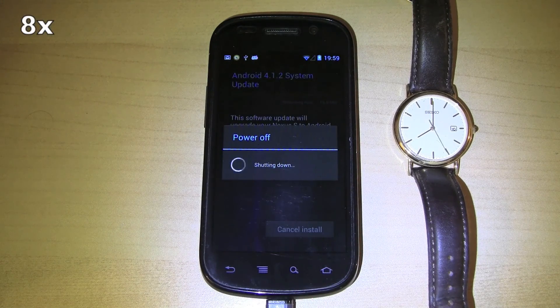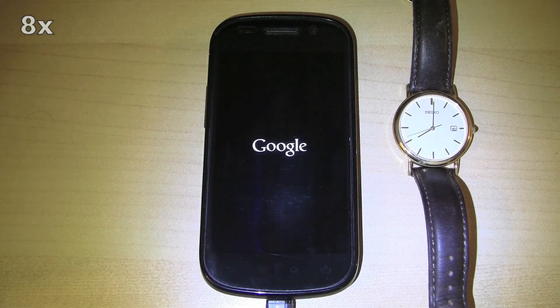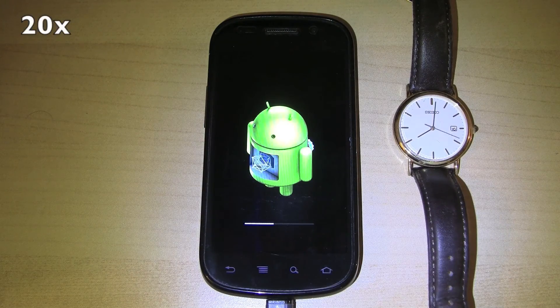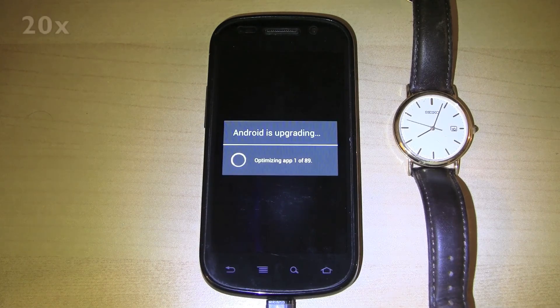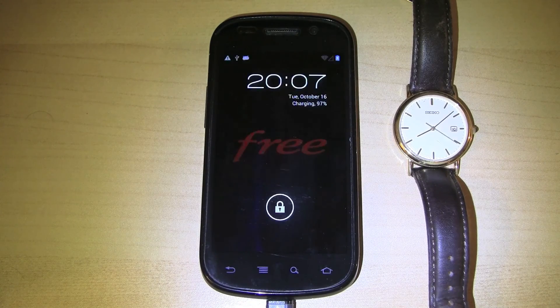It restarts. It installs the update. It boots into Android. It optimizes all of the apps. It starts the apps and finishes booting.